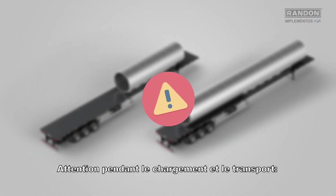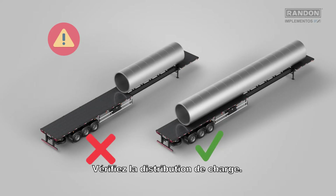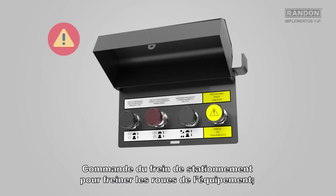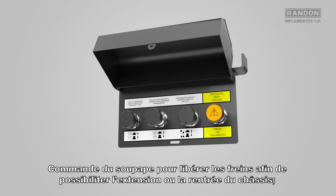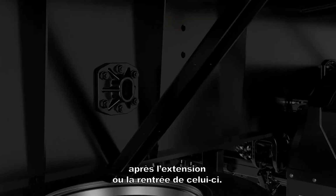Attention during loading and transportation: follow the same load bracing guidelines as for the dry load model. Check the load distribution. Attention during chassis extension and retraction: activate the parking brake in order to lock the equipment wheel. Drive the valve for release of the constraints in order to extend or retract the chassis. Always verify the correct coupling of the chassis locking pin after extending and retracting the implement.